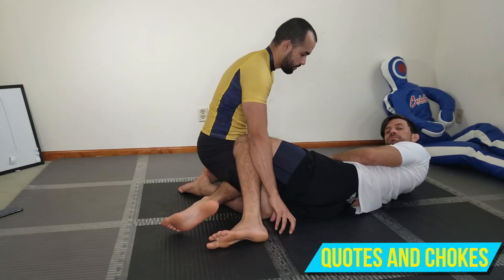What's going on guys, welcome back to the Jiu-Jitsu Journal by Quotes and Strokes Instructionals. Today I'm going to show you two sweeps from the half guard that I'm guessing you might not have seen before.